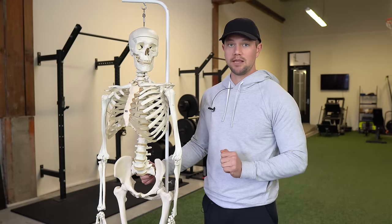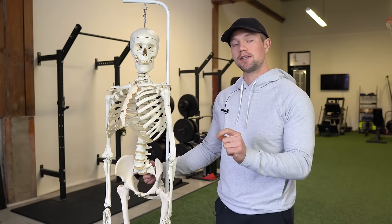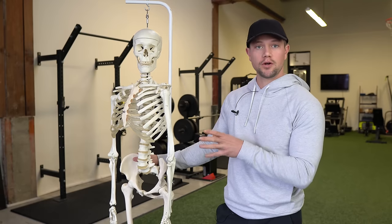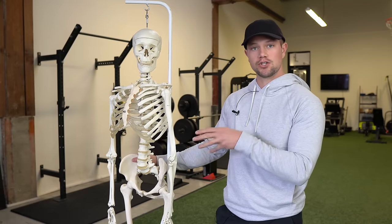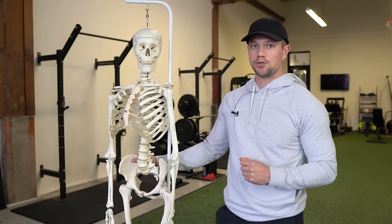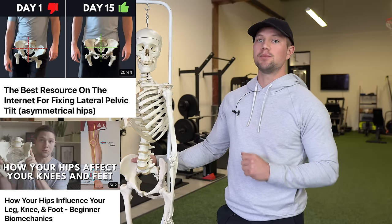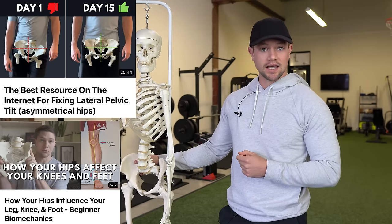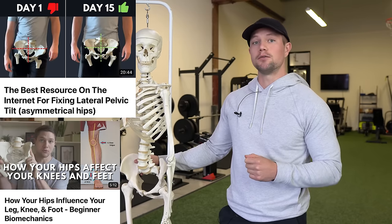Everyone's going to be limited in one more than the other. I'm going to give you several tests to identify which one you're more limited in. If you're looking for a more thorough explanation of how these restrictions build up over time, I have content on my YouTube channel that can help with that — those videos will give you a detailed understanding of exactly what's going on.